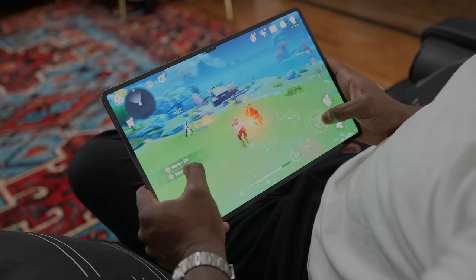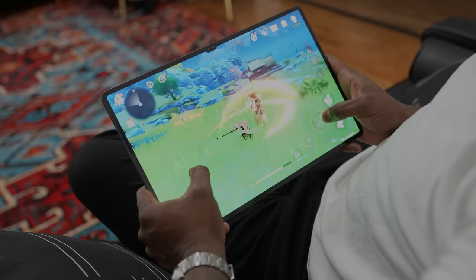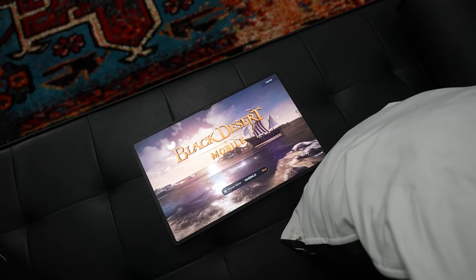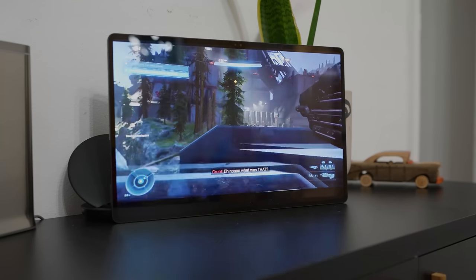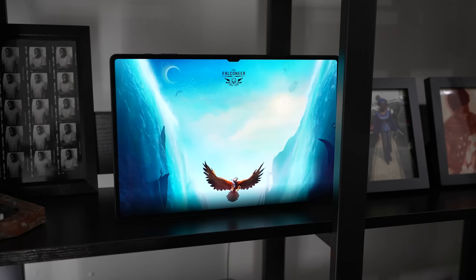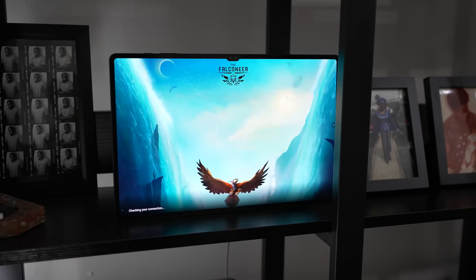That brings up the question: when you have something this big that really feels like an entertainment piece — and watching video content on this is really impressive — do you really want to just play Android games? I think this is the exact tablet size for game streaming services, whether it's Stadia or Xbox Game Pass. With Stadia, I wasn't able to actually play any games. I can launch the app, but once I start playing the game I can hear everything but the screen just turns black. So that's something that needs to get fixed for the Galaxy Tab S8 Ultra — maybe the screen size just isn't supported at this point.